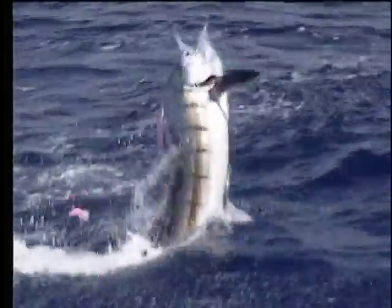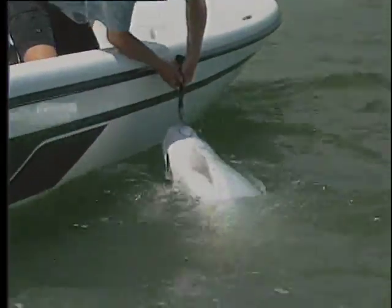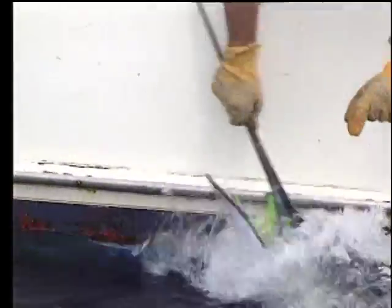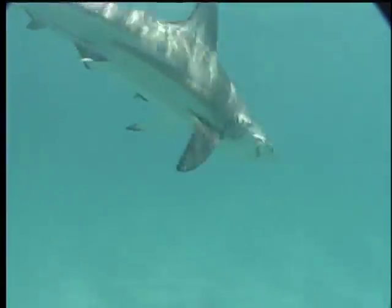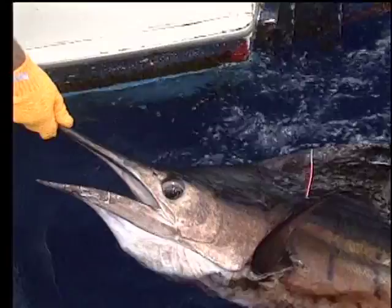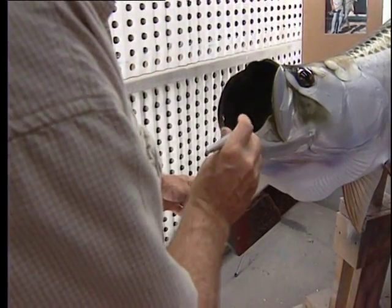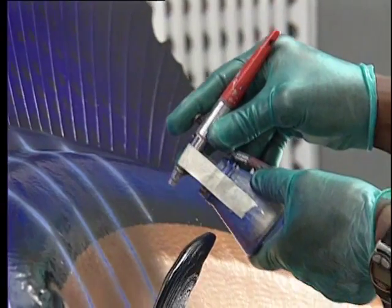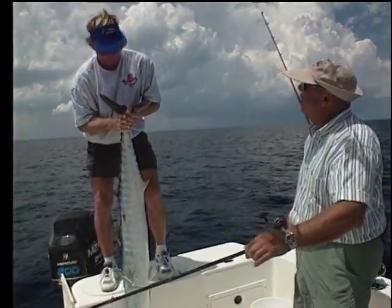Occasionally most of us catch a fish we consider a trophy, a record, or simply a species we would like to hang on our wall. You can release the fish and still order the mount even months after the catch. No matter what anyone says, taxidermists today don't need the fish or any part of it — including bills, fins, or teeth — to produce a beautiful replica mount. All you have to do is tell them the species, the size of the fish, and any distinguishing marks. A photo will also help to create a lifelike replica.